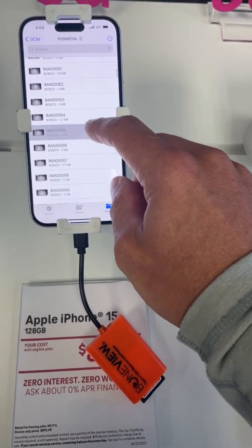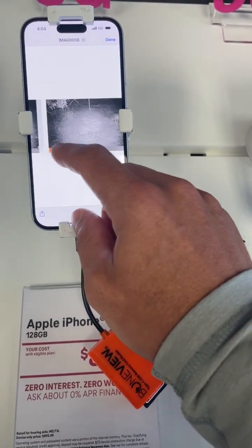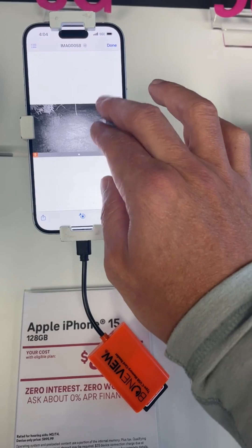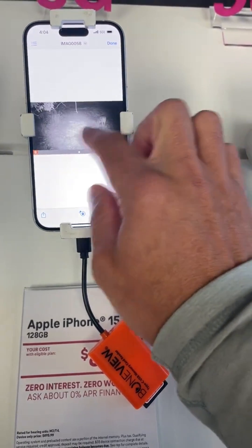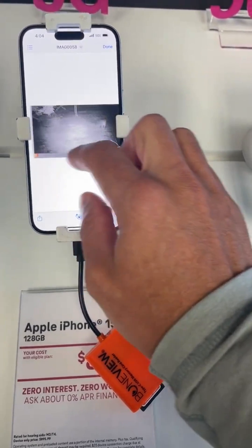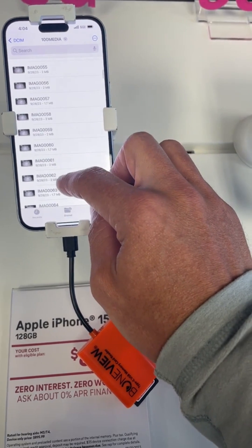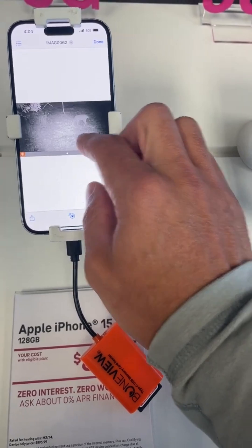Once you tap on a photo, it will zoom in, and you can easily swipe through your photos quickly. And if you need more options to save your files or to share them, simply tap and hold on the file name when you're viewing all of them. Tap on the bottom right menu option, and it will give you the option to share it, copy it, or save it to a different folder on your phone.